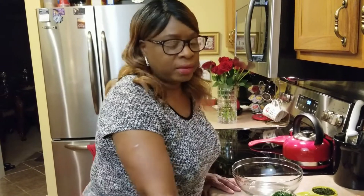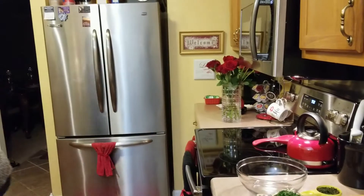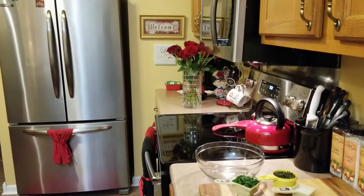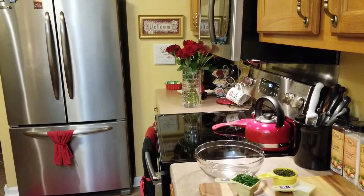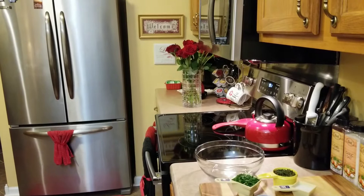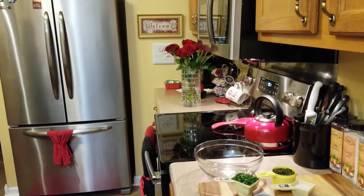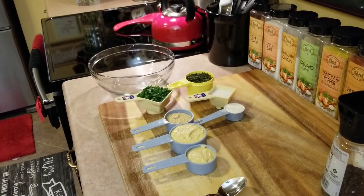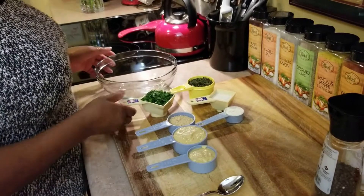Hello, welcome back to my channel, Cooking with Love with Mary. Today I'm going to be showing you how I cook my rack of lamb. Let me give my hands a quick wash, and I'm going to show you how I do my rack of lamb. I have my ingredients already measured out.